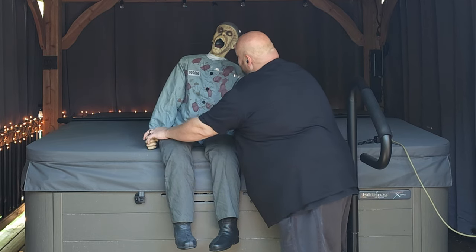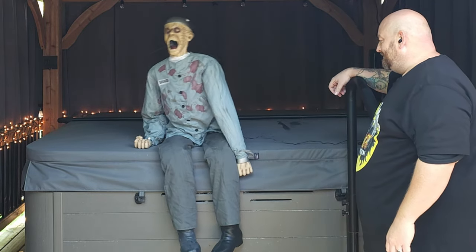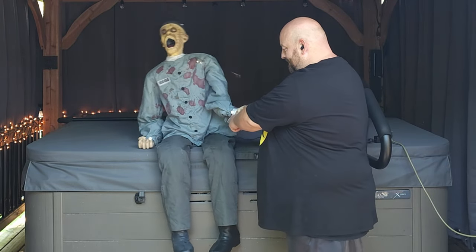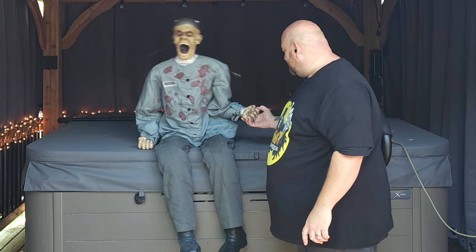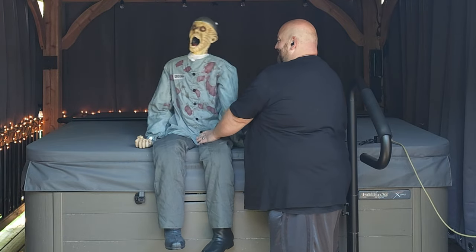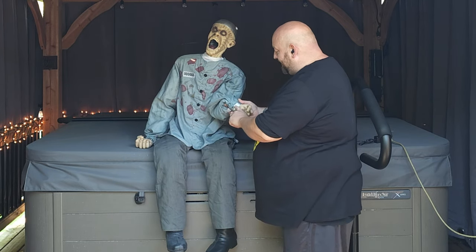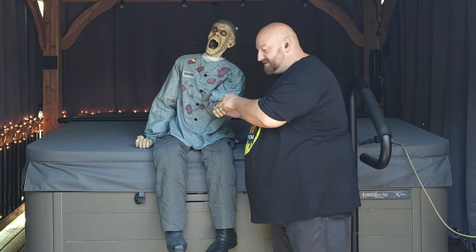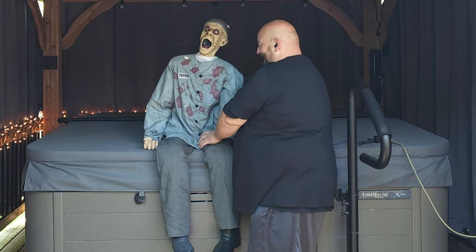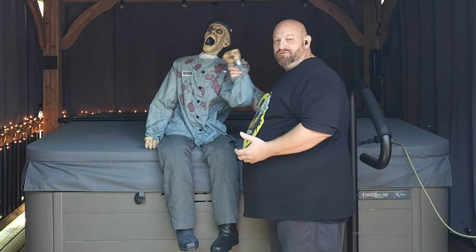All right, we got him plugged in — set his floppy arms — and then we're going to turn him on, here we go! His wrists are lighting up. I can see it right inside his sleeve — there's a light on each side.